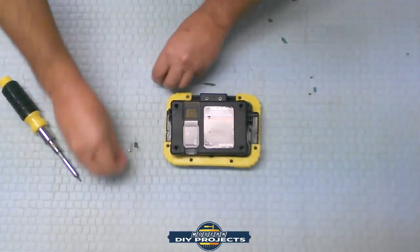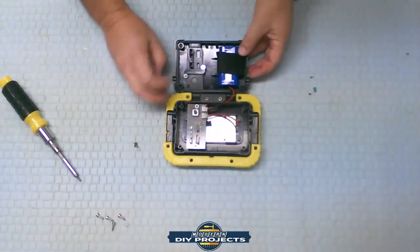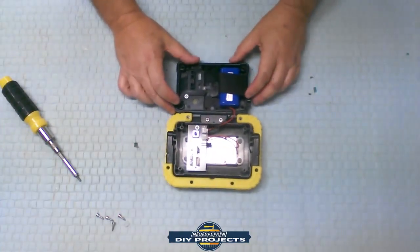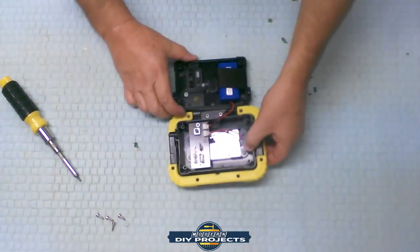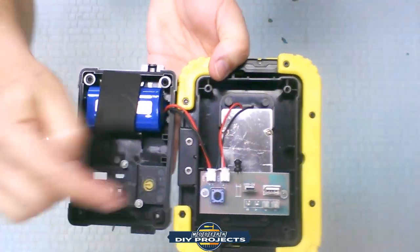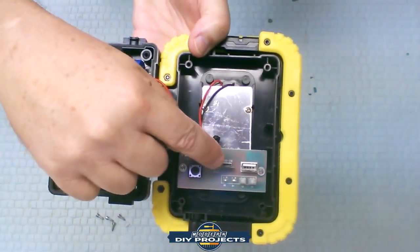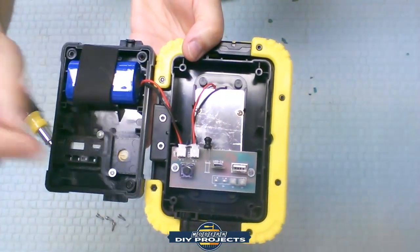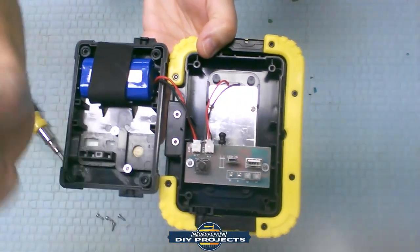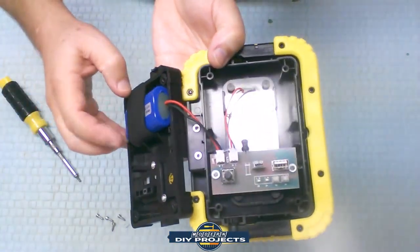Okay, let's get these screws out of here first — I don't want to lose them. What we have is a very simple circuit board. You have your switch, you have your charge port, your USB port right there, and some indicator lights to show what's going on.